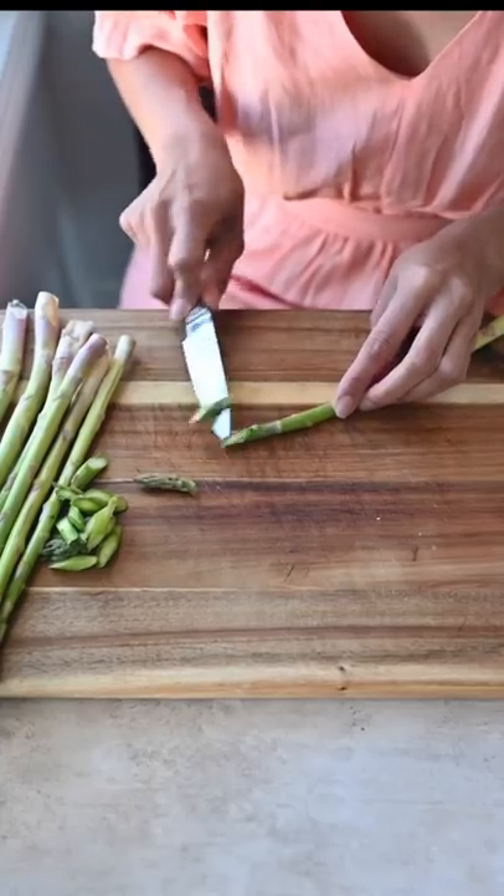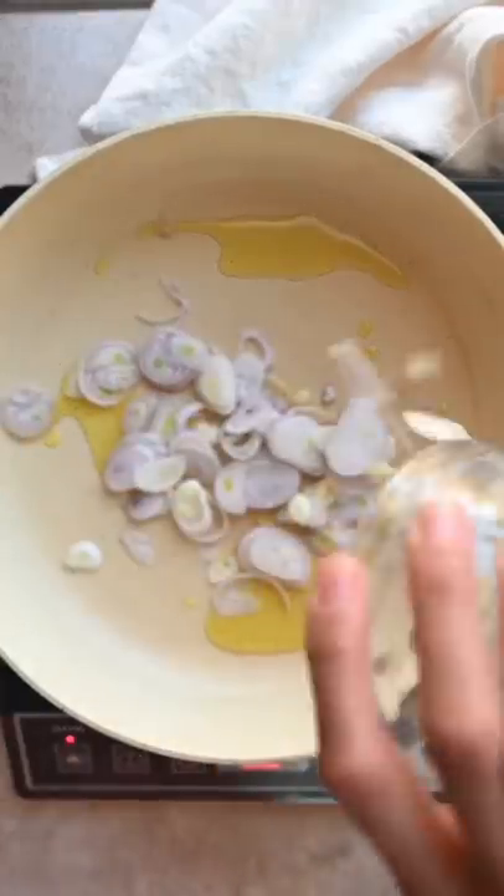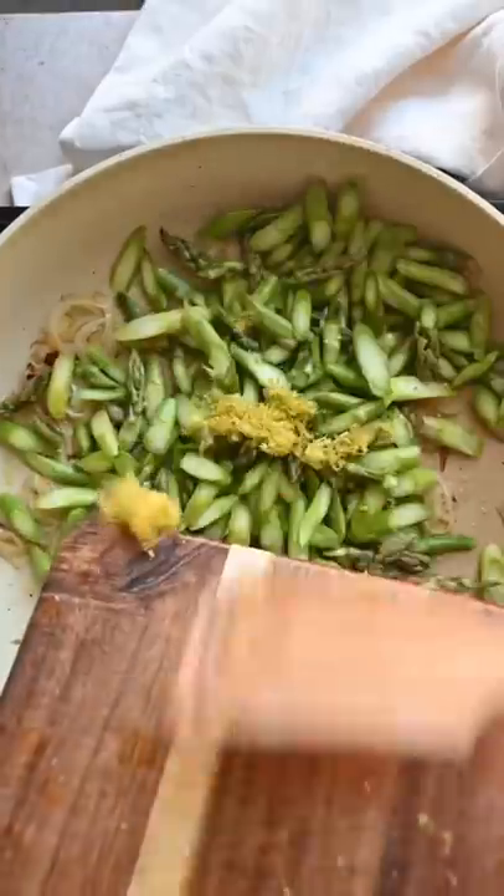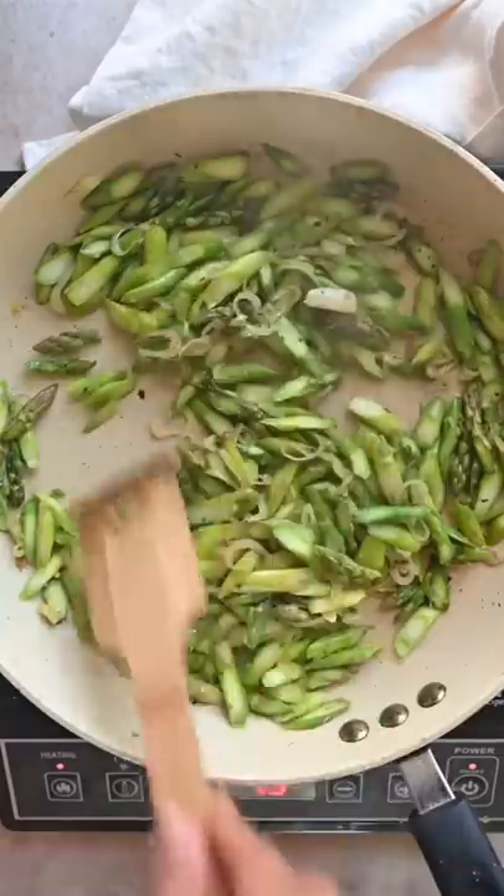Take a bunch of asparagus and use a downward angle to slice it thinly on the diagonal into small pieces. We've got thinly sliced shallots and garlic. We're going to sauté those until golden, then add the asparagus with some lemon zest and cook for three minutes until it's crisp tender.